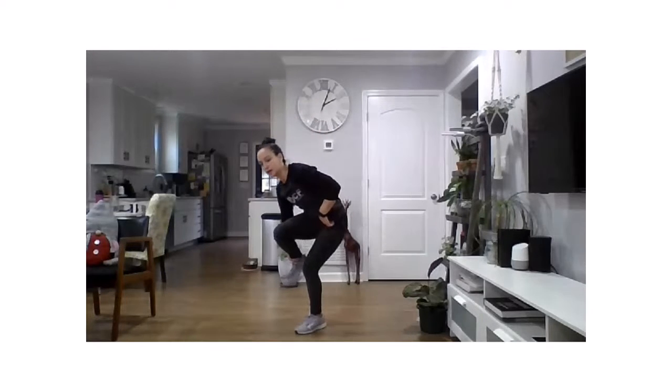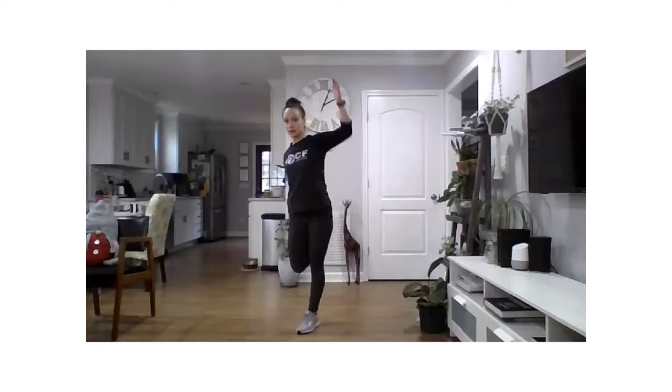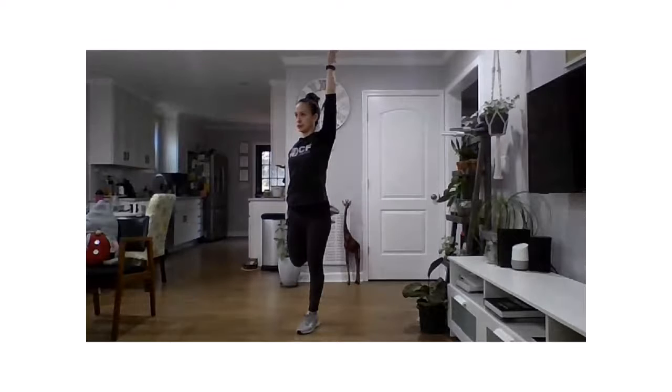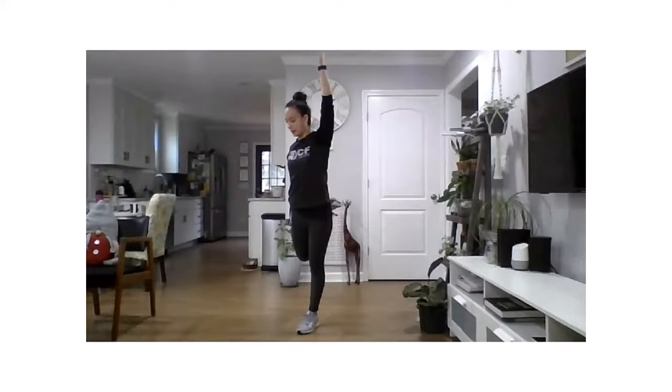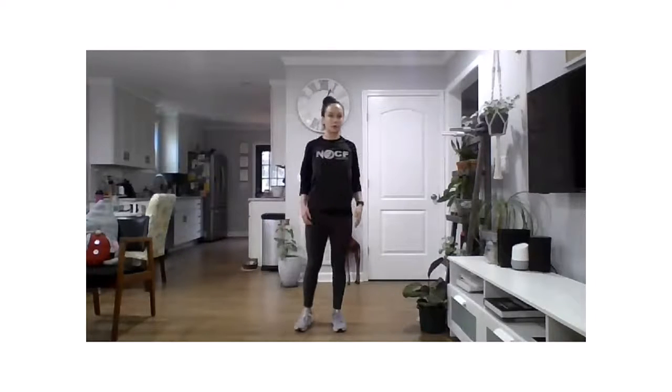Transfer that weight onto your left leg, hinge, grab onto that right ankle, deep breath in and exhale — stand it up. Feel that right hip open up. Get that left arm overhead if you'd like, or use it for support. And relax. Shake out those legs, roll the shoulders down and back.